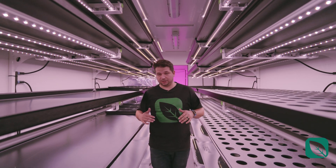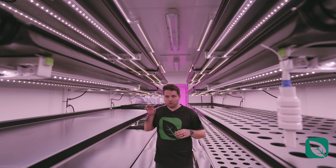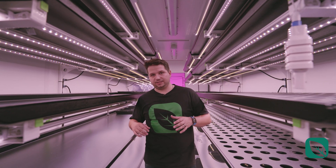Next we're looking at six tiers, and if you ever want to skip a tier to have more space for growing, you can simply remove it, pack it up, and it gives you extra height clearance between the lights and the plants.